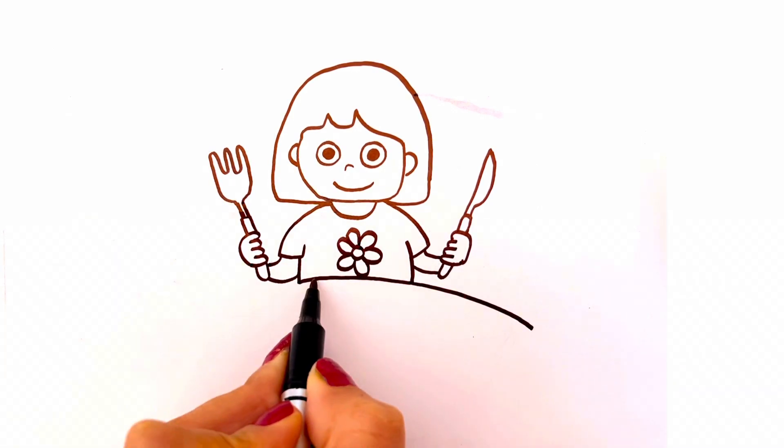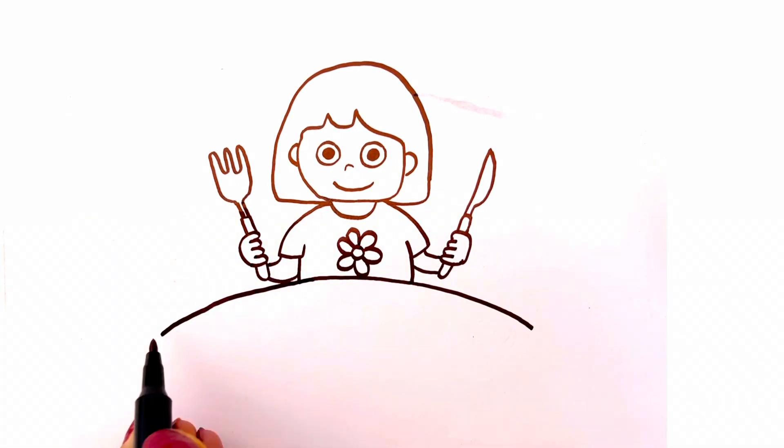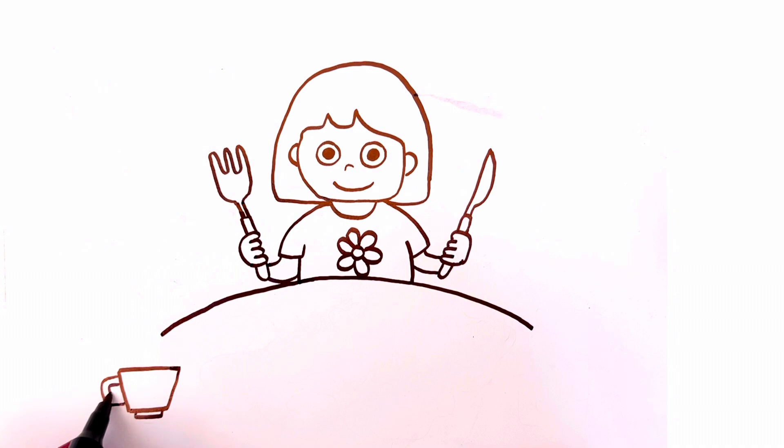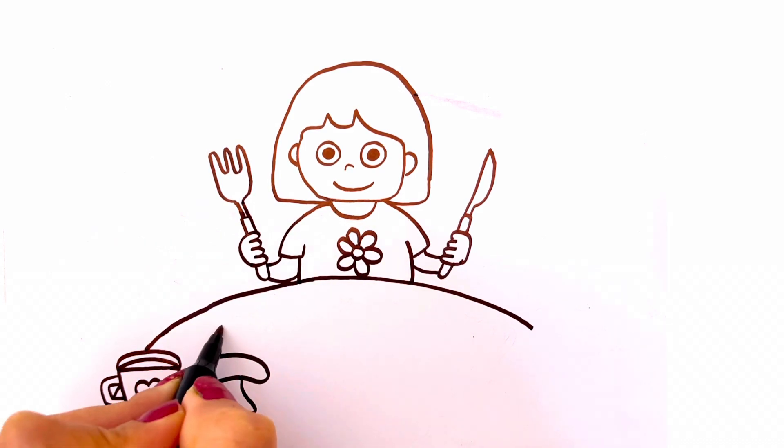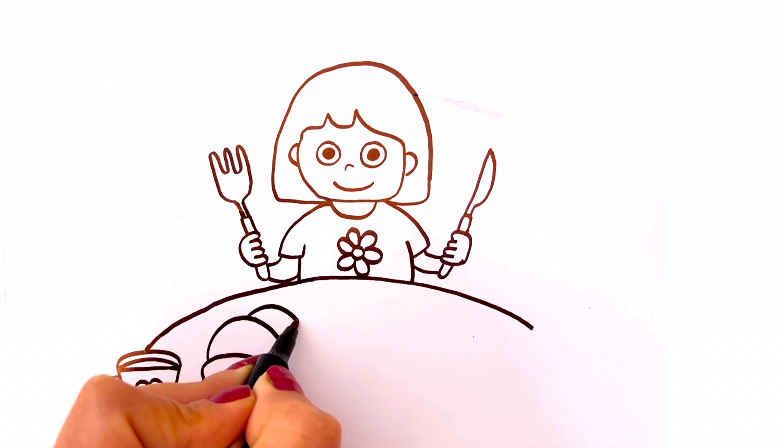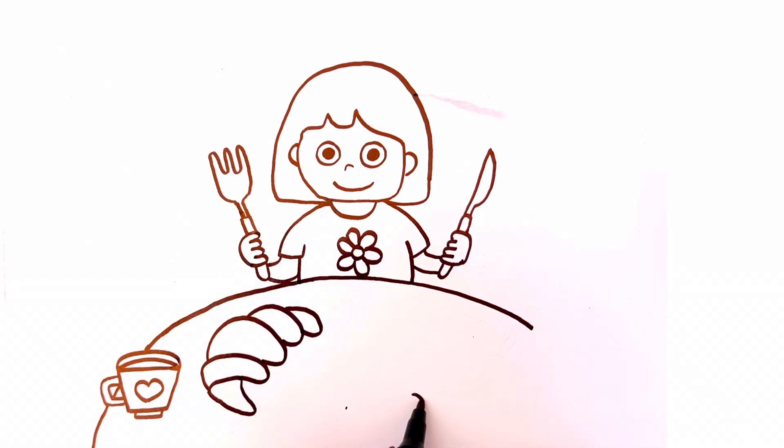Now I'm drawing a table. Here I'm drawing a cup. There is a croissant.